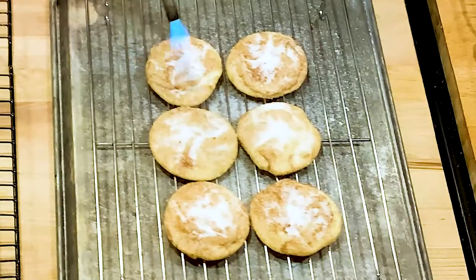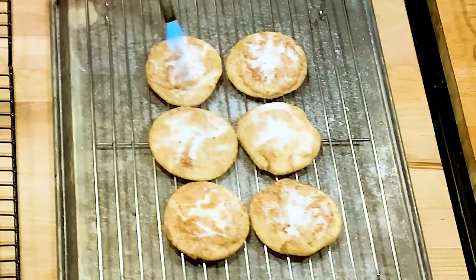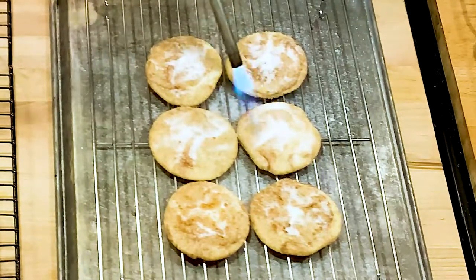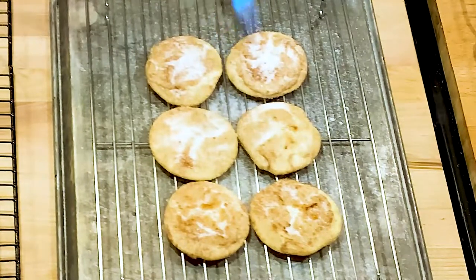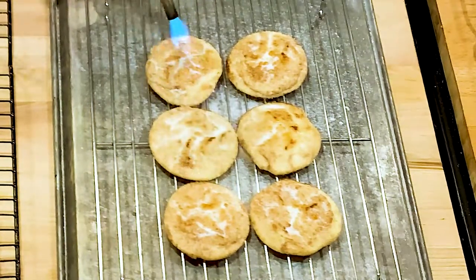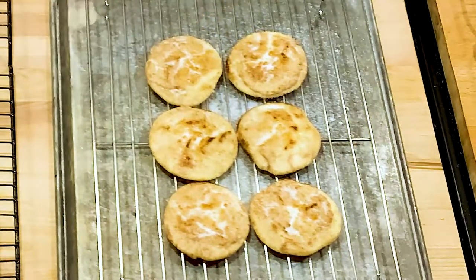Go back and forth over the cookie with the torch and you'll see the sugar start melting and dissolving. You'll get a little browning on top — when it starts doing that, go to the next one and let it harden a little bit. Don't do it all at once so you don't burn them. We just want to brulee the top, just like crème brûlée. Believe me, when that cinnamon toasts up it has a great nutty taste.